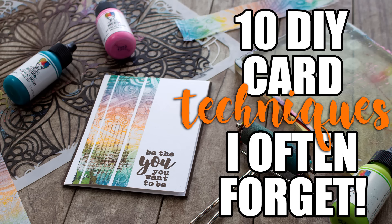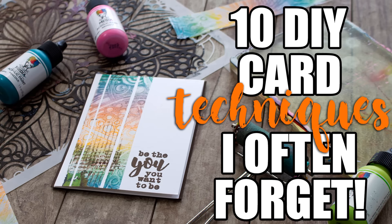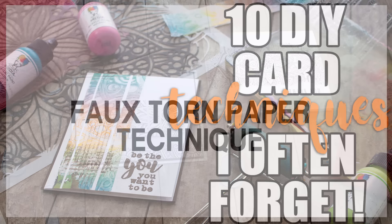Hey guys, it's Ingrid and today I am collaborating with a really great crafty friend of mine, Miss Justine Hovey. I'm gonna put her link down below — I'm gonna do the first five techniques and then you can pop on over to her channel and see the other five. Let's jump right in!